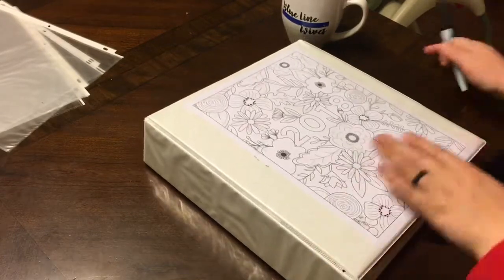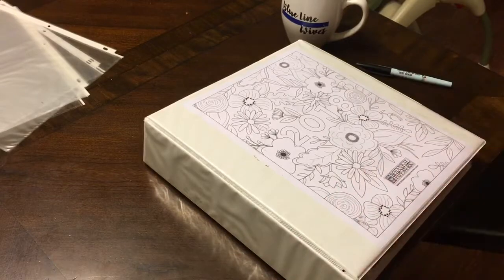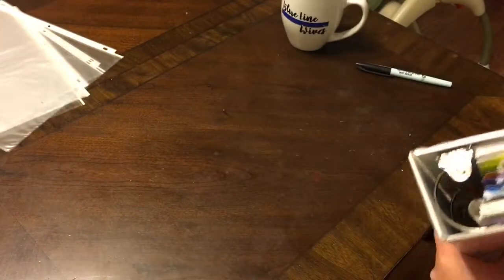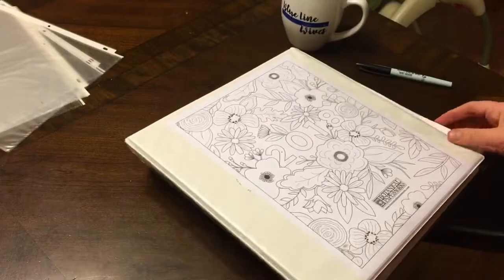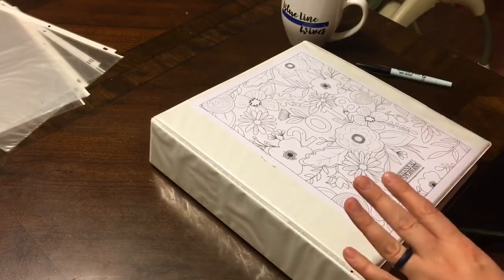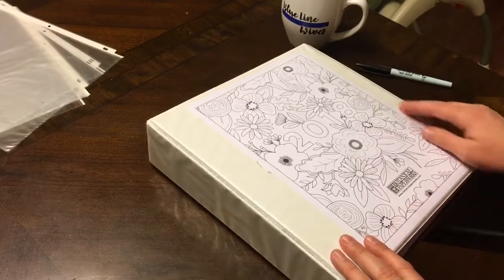Here is the third thing, and I don't know if this is going to be a permanent thing or not. I've tried this before and it hasn't worked out, but I feel like everything I've tried has not worked out. So maybe I'm just not supposed to be an organized person, but this is what you call a home management binder — it is a two-inch binder that I dug out of the closet.